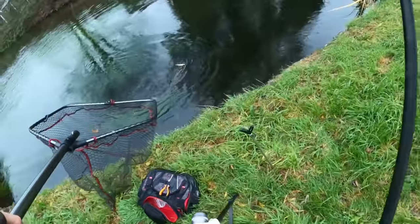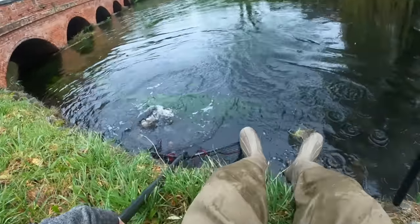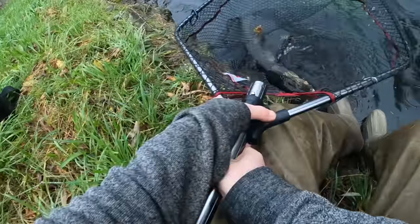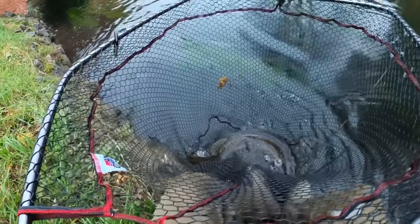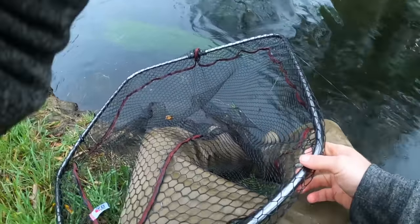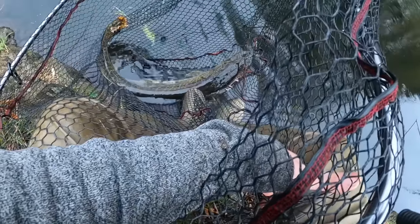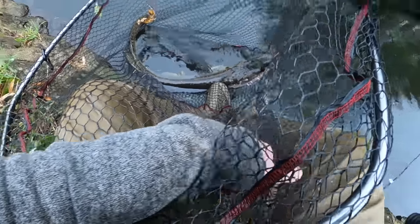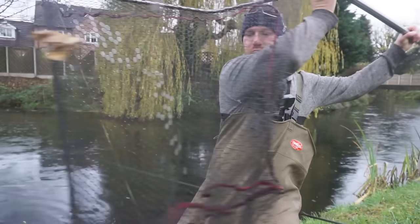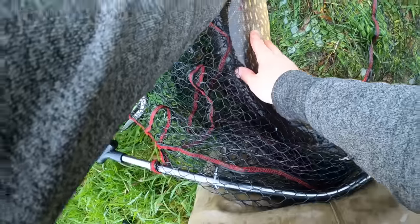You can see the bait right on the end of the pike's mouth. I should have set myself up a bit better. I've got to get him in the net — come on! Yes, yes, yes! Huge pike. Oh, shame it's so skinny. That's a big fish — one that could have been an upper double if it weren't so skinny. I thought it was going to be a 20. Beautiful fish though. Jack pike just hanging off the side of its face. My rigging worked really well.